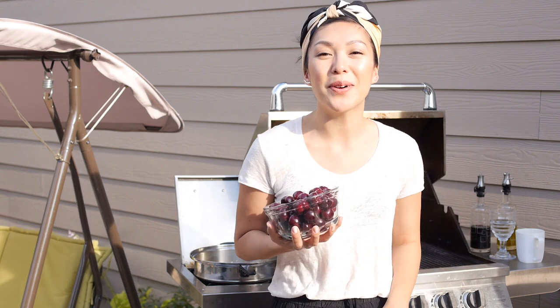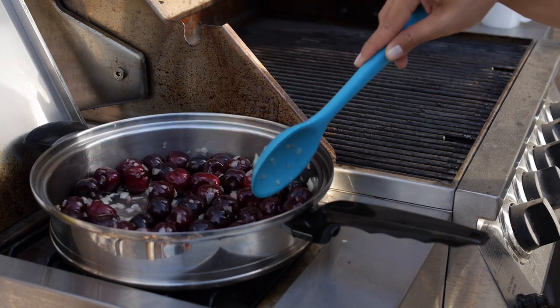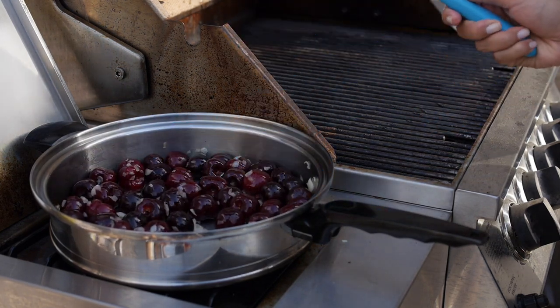Alright, the onions are translucent - it's time to put in the star of this sauce: the cherries. I'm just tossing them around, coating them with those savory onions. Sweet, savory - we love that.